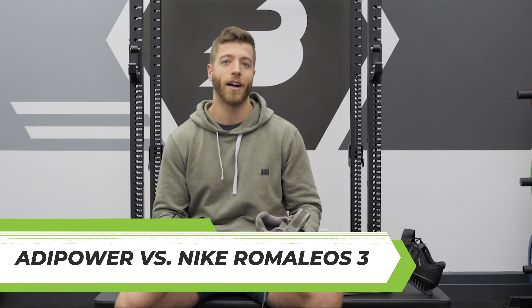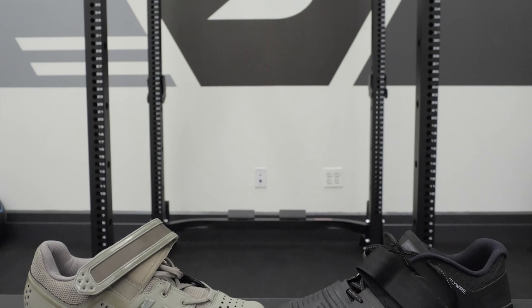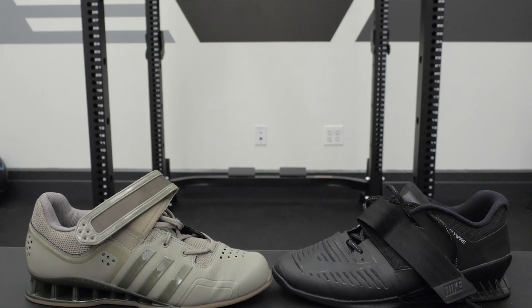What's going on guys? Jake Boley with barbend.com. Today we're back for another lifting shoe comparison video, and we're going to be looking at two popular models: the Adidas Adipower and the Nike Romaleos 3.